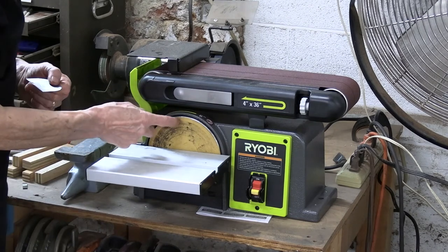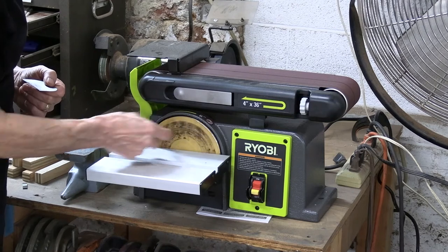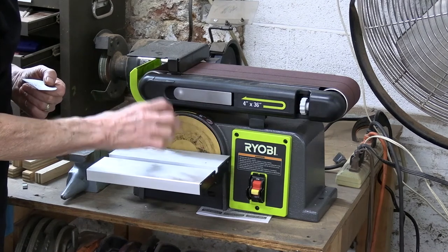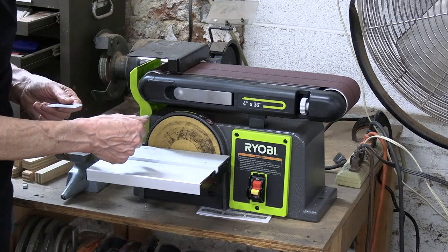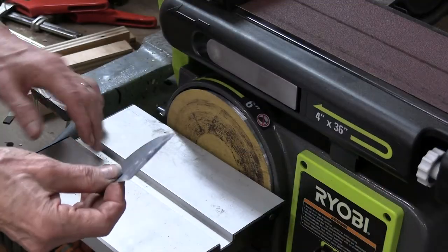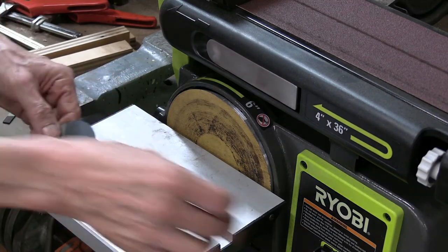What I've done here is I've got sticky back 220 grit sandpaper in here. I don't use the really heavy-duty discs because these dull fairly quickly with these processes. I'll sharpen both this flat edge and the curved edge at the same time.